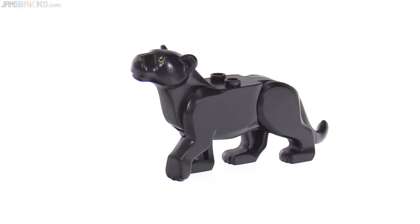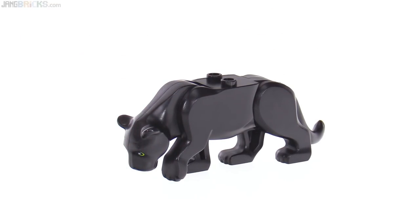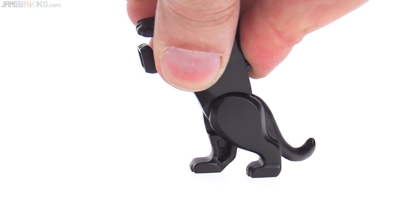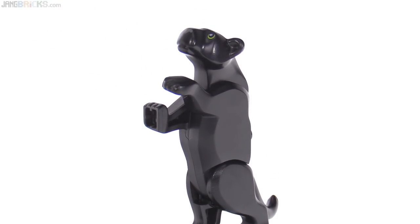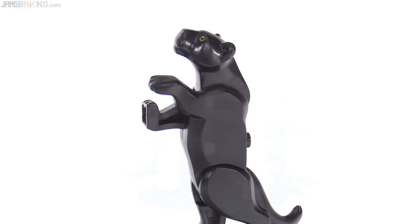It has the same articulation as all the animals of this size from LEGO, with the ability to move the head up and down by the neck joint. It also has merged rear legs that allow it to stand up in a pose that looks like it wants to climb up a tree or is interested in something above it.